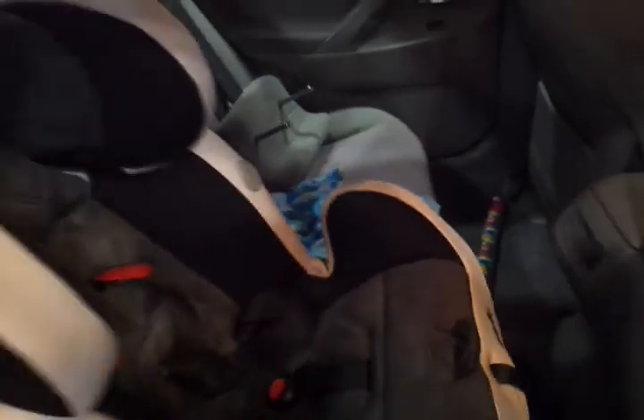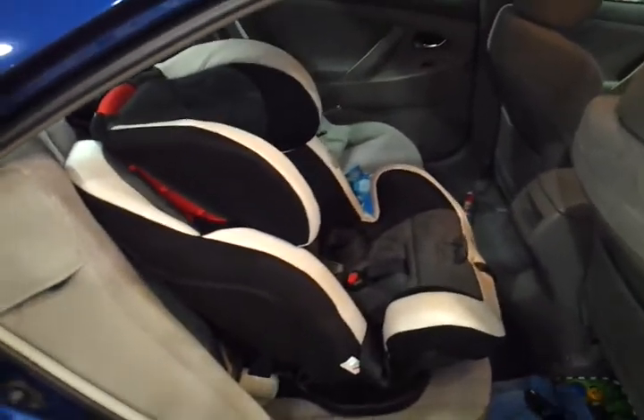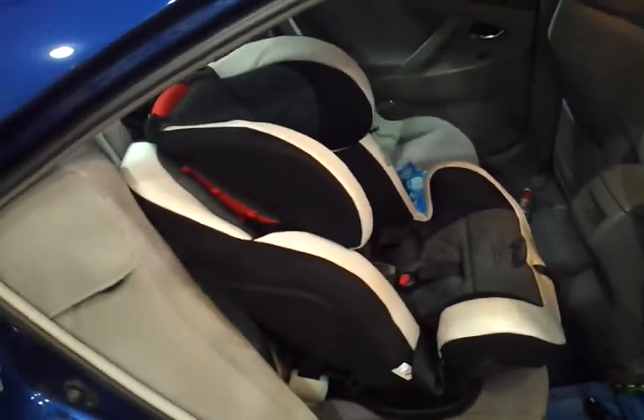And that's it. That is how you install the Evenflow Symphony 65 car seat with Shure Latches. It is very very tight — it's not moving anywhere.